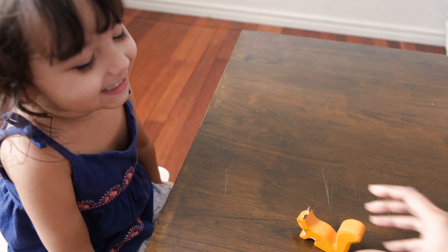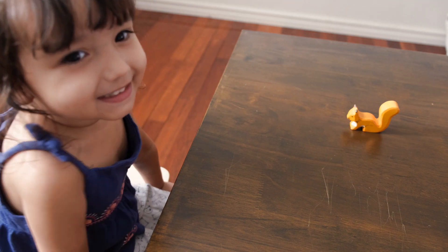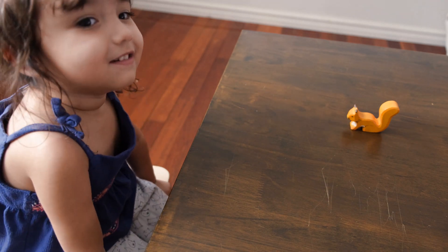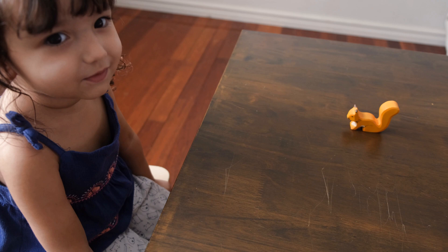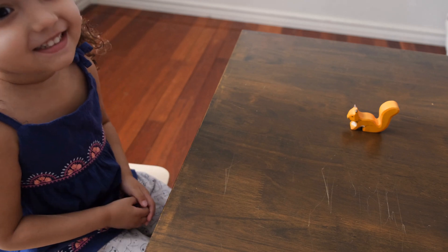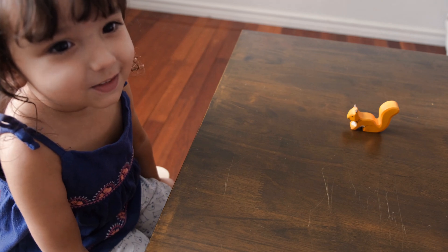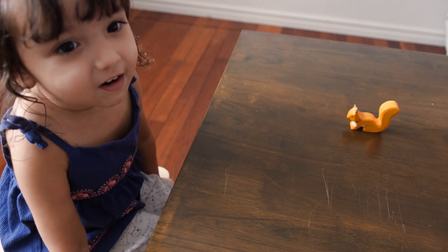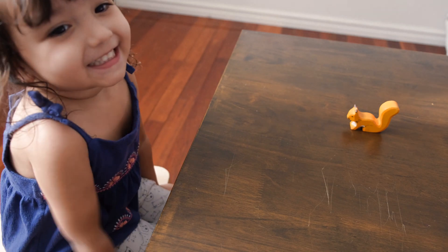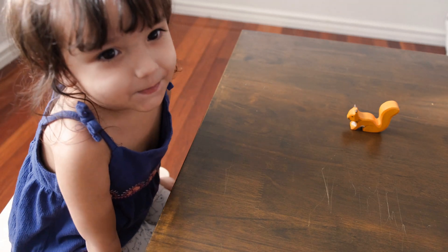So what about if I move it here? It's the same. How many squirrels do we have? Only one. That's right — we're not doing two today, we're learning about number one. How many squirrels do we have on the table? One. That's right.